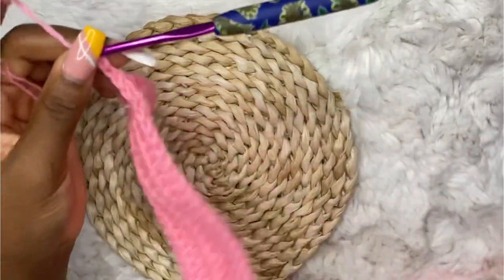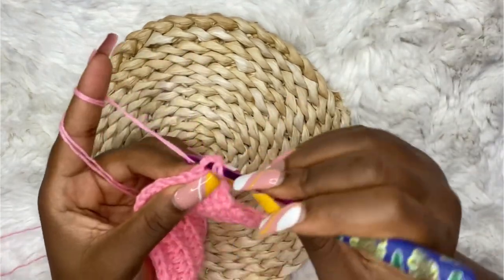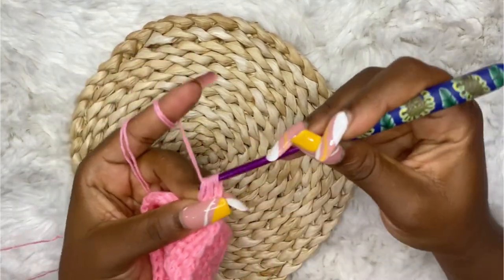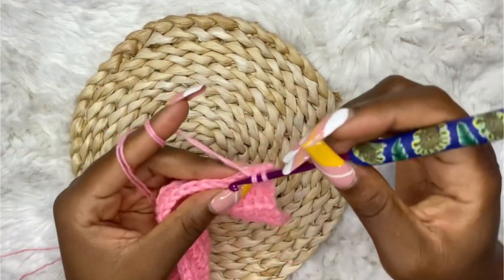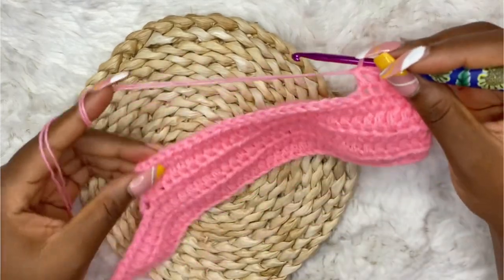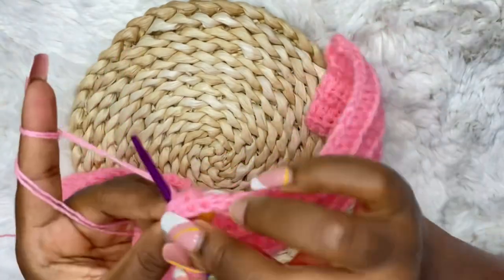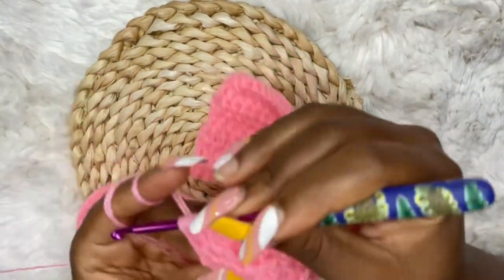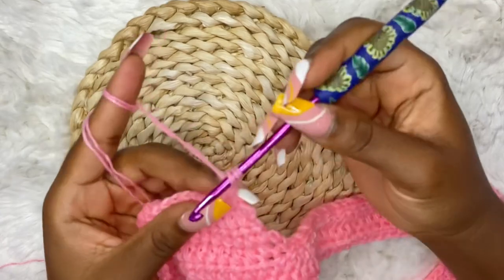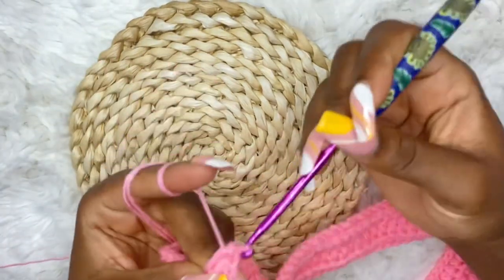For row 7, chain two, turn your work. We are going to start making our decrease — decrease in the first two stitches and keep making half double crochets until the end of the row. For row 8, chain two and make half double crochets with no decrease at the start, but we are going to decrease at the end of the row.